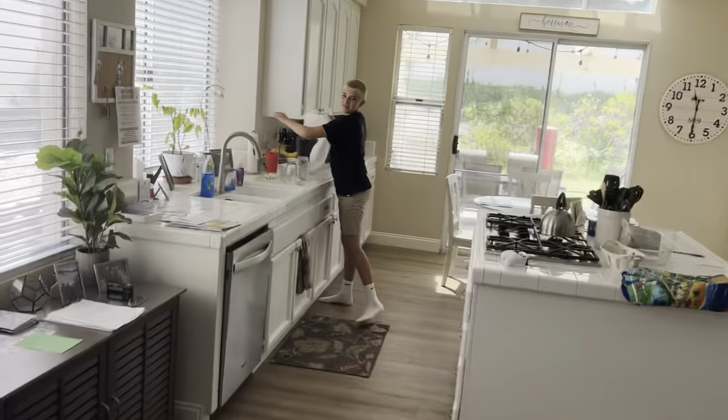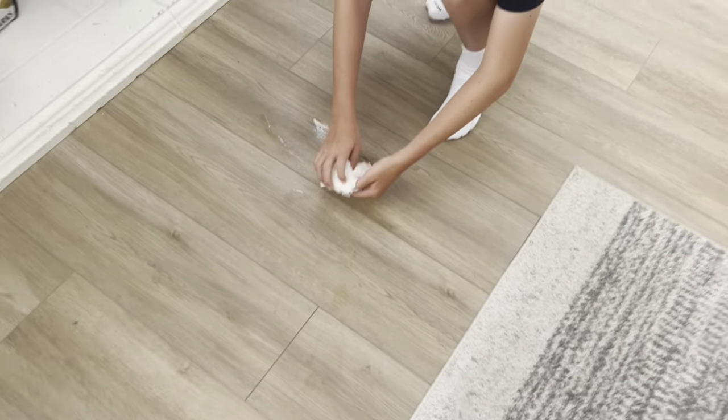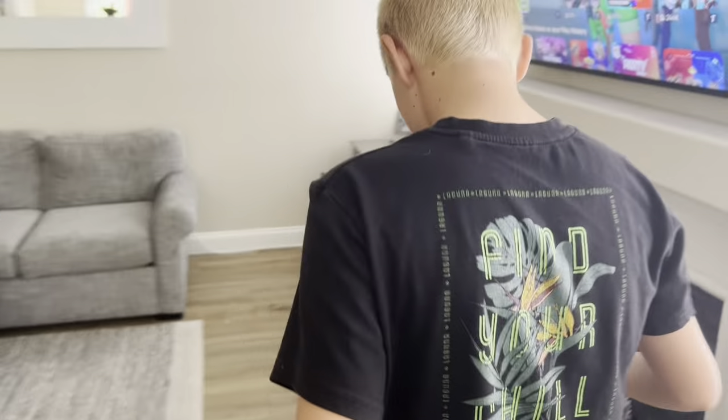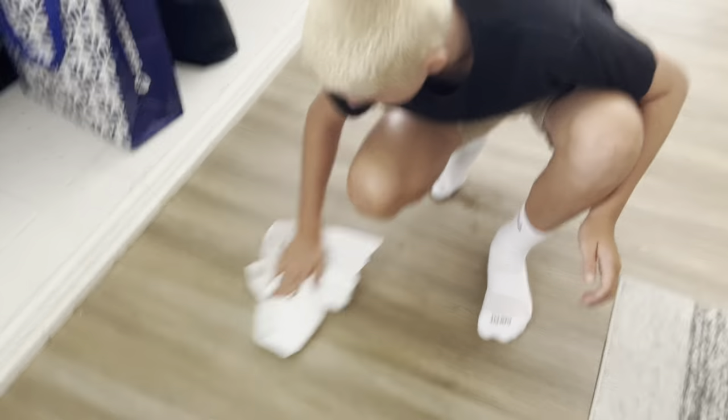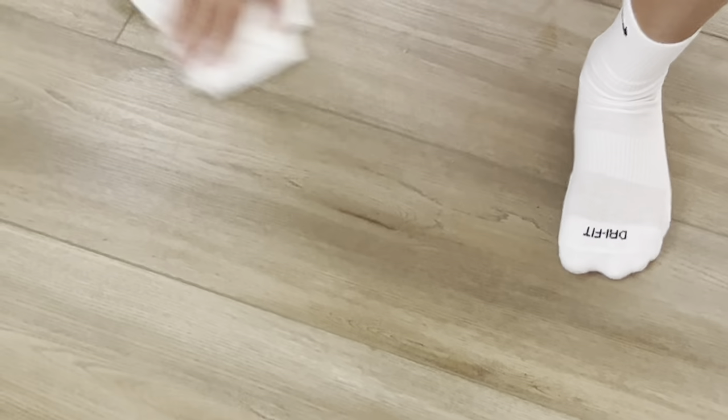Hello guys, in today's video we're going to take you on a behind-the-scenes look at what we film with Dom when he's here. Let's get today's video started. Dom, what just happened? You can clean it up. Gotta make this guy do some work. Dom, you're so crazy.